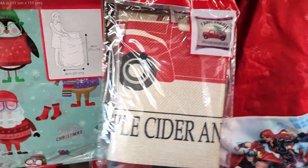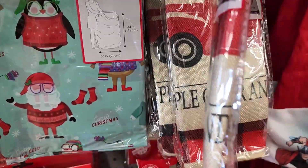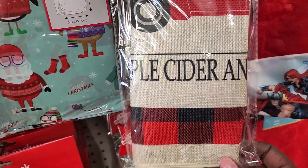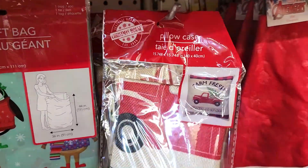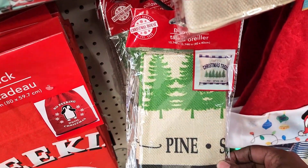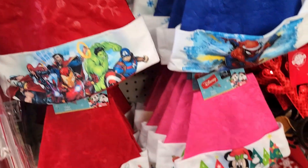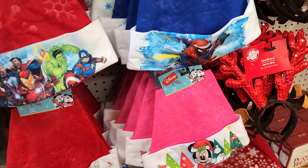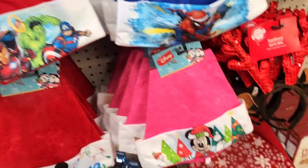Now, this is what made me say hmm — this pillowcase. This could be used for something else too. They have the one with the red truck, and then they have this one with the Christmas trees, and then they have the character hats — Christmas hats.